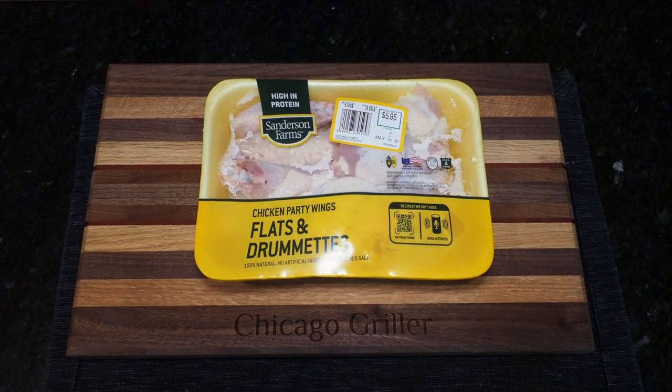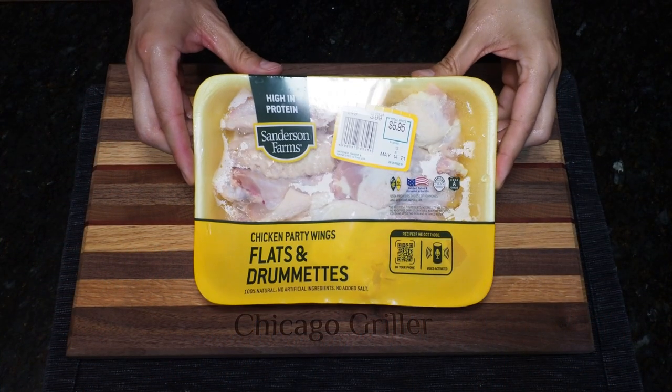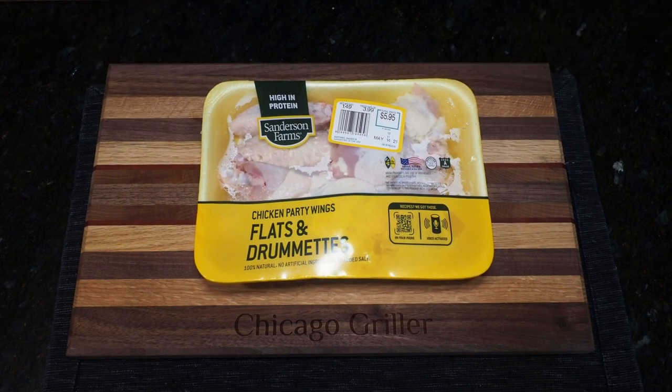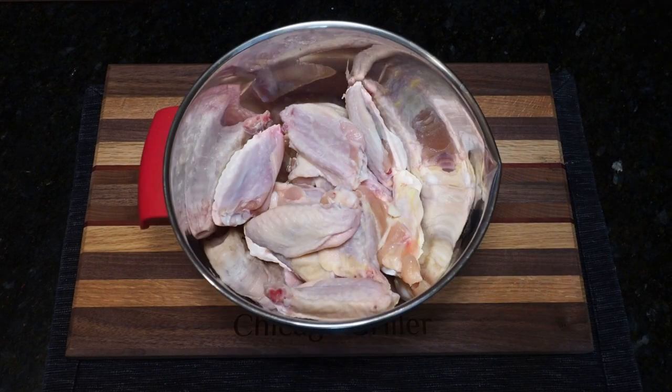Today on the channel, I'm going to be grilling up one and a half pounds of pre-cut chicken wings. You can get whole wings and split them yourself, but when the price is the same, I like to get them pre-cut. Remove from the packaging, place in a bowl, and then let's prepare the marinade.